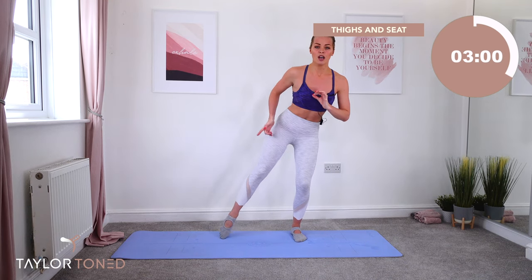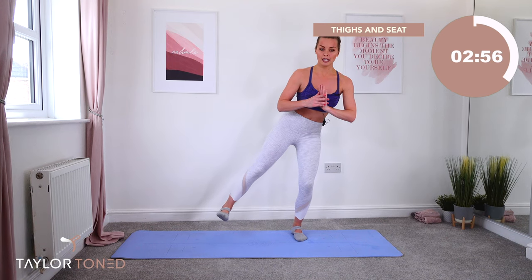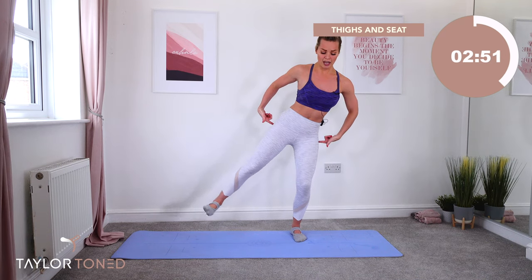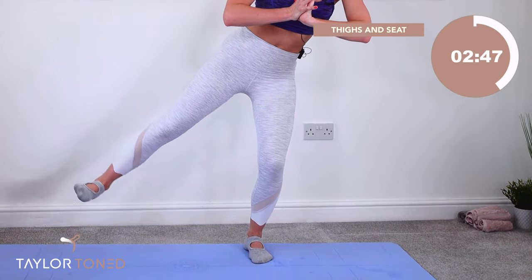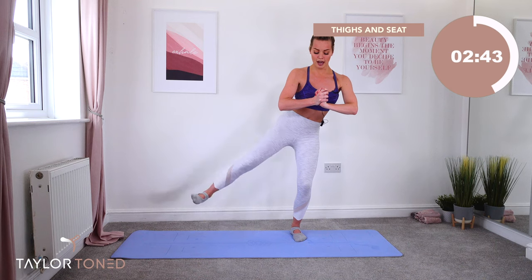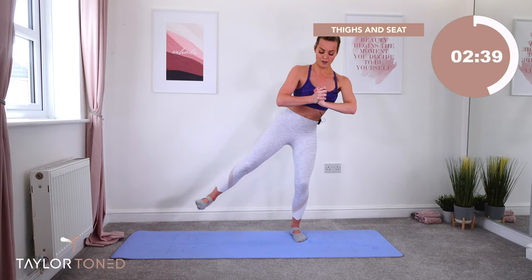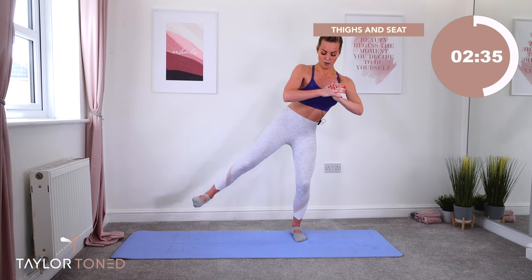Now float the leg up and away. Flex the foot — toe forwards, lift. It should burn here — it should definitely burn here. Thighs. Let's go. You have just 10 pulses. 9, 8, 7. Other side in 6, 5, 4, 3, 2, 1.